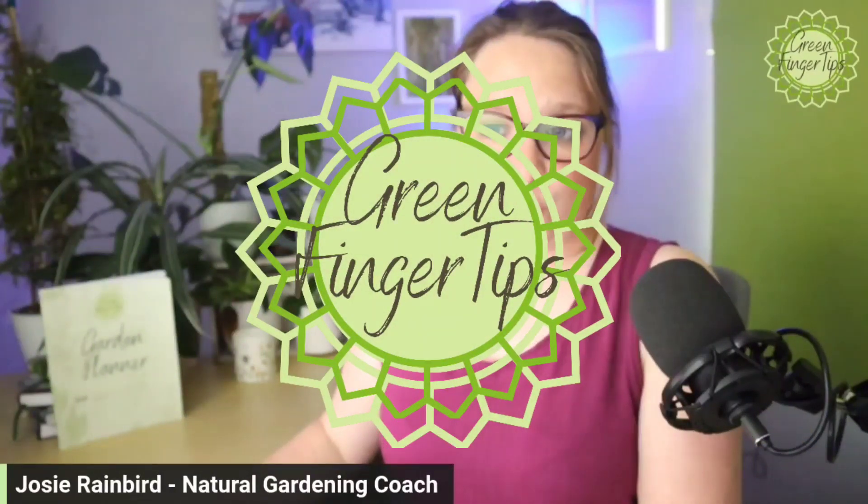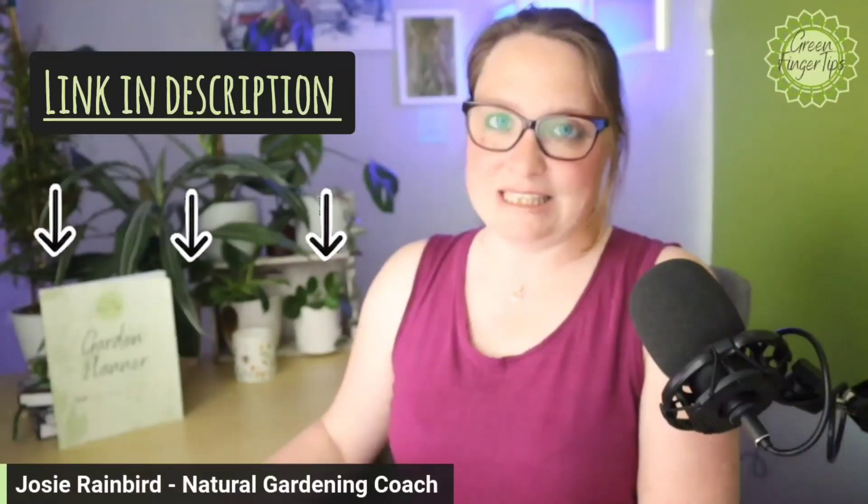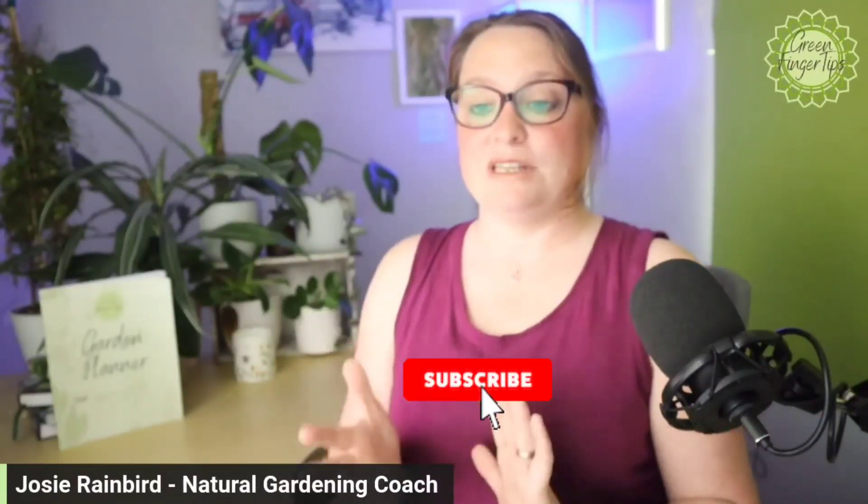That was the Green Fingertips Felco 2 secateurs review for 2023. I hope you enjoyed it. If you have any questions, please feel free to comment below — I'm happy to help as I'm a real advocate for the Felco 2 secateurs. I'll leave a link in the description to buy your own pair or to learn more. Please like and subscribe to see more videos and reviews from Gardening Naturally at Green Fingertips. Have an amazing day and I'll see you in the next video!